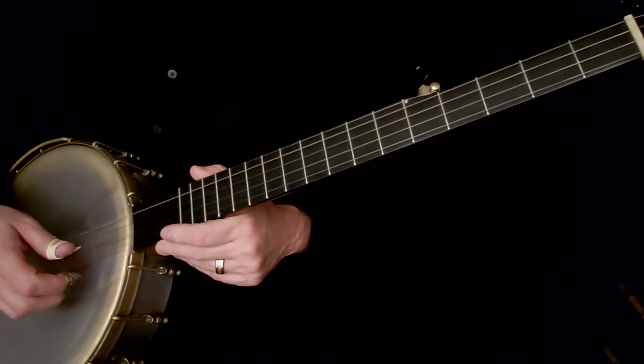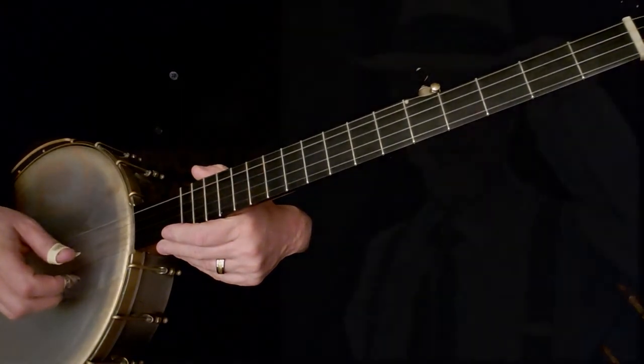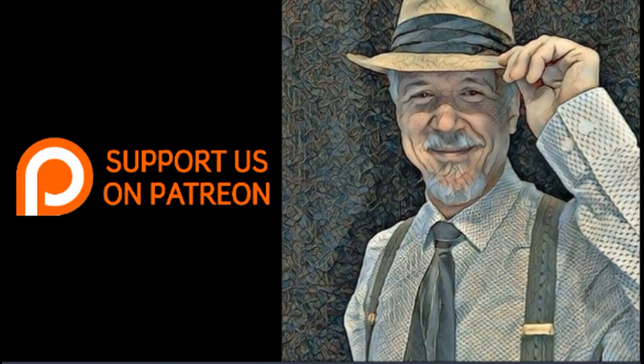Thank you for watching, and we will see you on your very next lesson. Thank you.